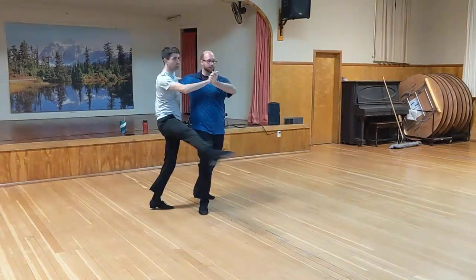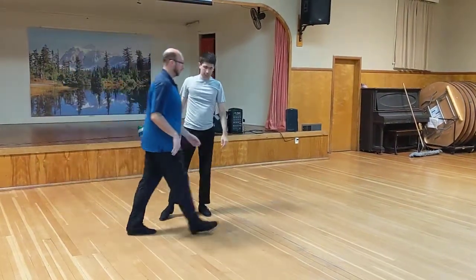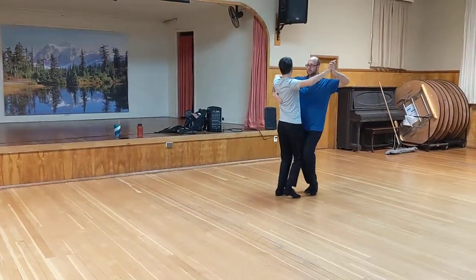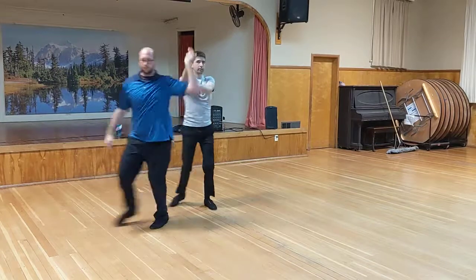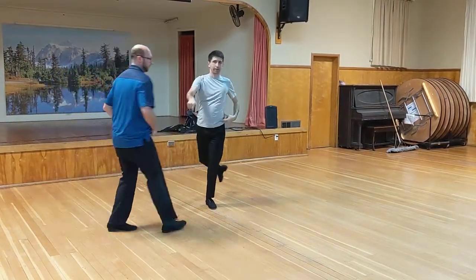Gaucho, gaucho, quick, quick, Ronde, quick, quick, slow. And then the Rudolph Ronde: quick, quick, slow, gaucho, slow, gaucho, quick, quick — Ronde with a little bit of hook in it — that makes it a Rudolph Ronde. John can do them better than I can.